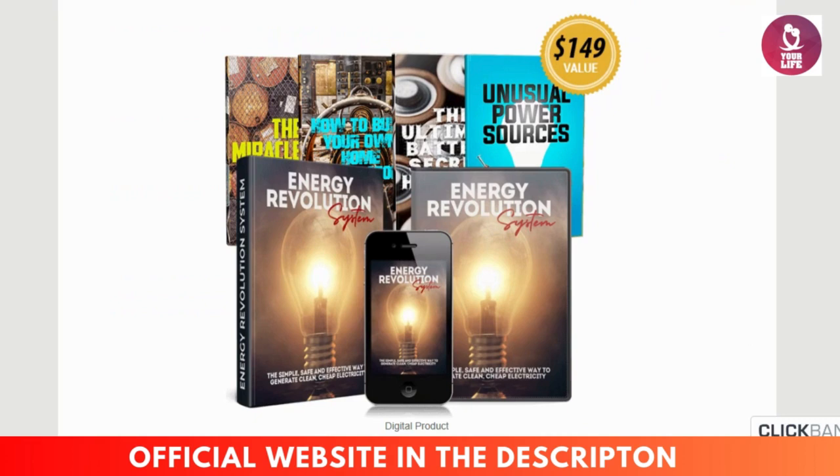How does the Energy Revolution System work? The system uses a proprietary kinetic energy principle that converts motion into electric power. Once assembled, the device begins generating electricity continuously, reducing dependence on the grid. Many users report cutting their monthly power bills by 50% or more, and some use it to go fully off-grid.